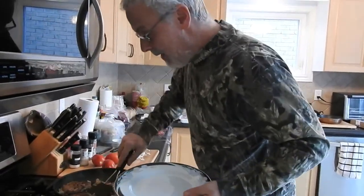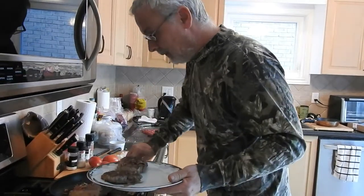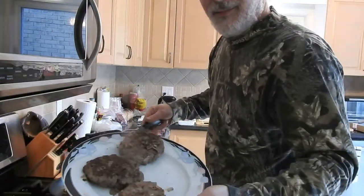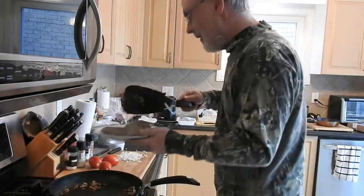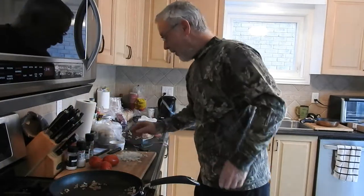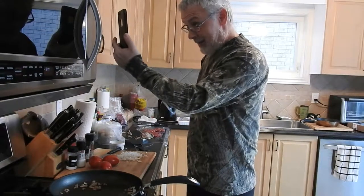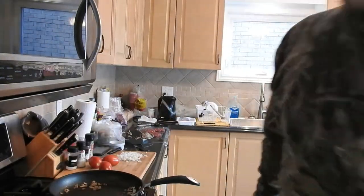I'm going to take these off now and get the other ones started too. More onions on — I just sent my friend a picture of the deer burgers while he's in the blind. He said put it on the barbecue, it'd be better anyway.